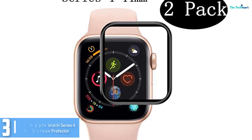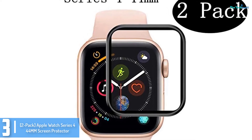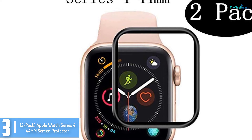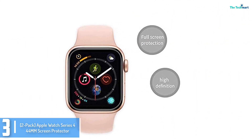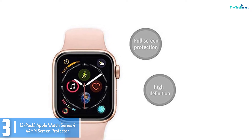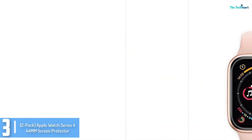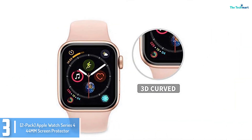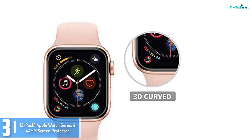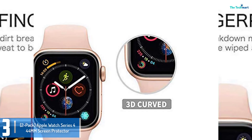At number 3, we have the 2-pack Apple Watch Series 4 44mm Screen Protector. If you are looking for a flexible screen protector, you should choose this option. It comes in 4 different size options, so no matter what Apple Watch you use, you can always find a screen protector that is compatible with it. Moreover, it comes in a pack of 2, ensuring you have a spare screen protector when you buy this set.